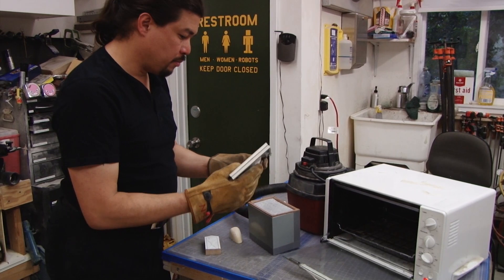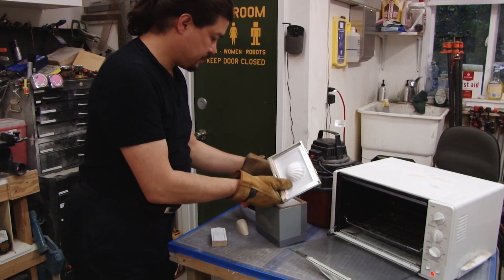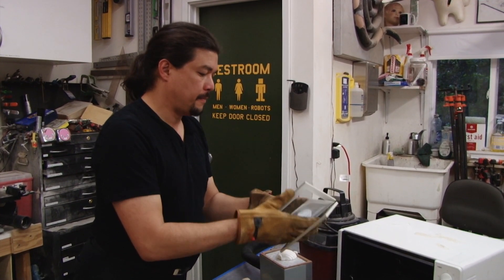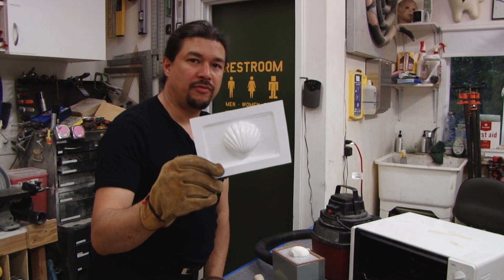All right, here we go — perfect pull. There you go, and it's as easy as that. Happy vacuum forming!